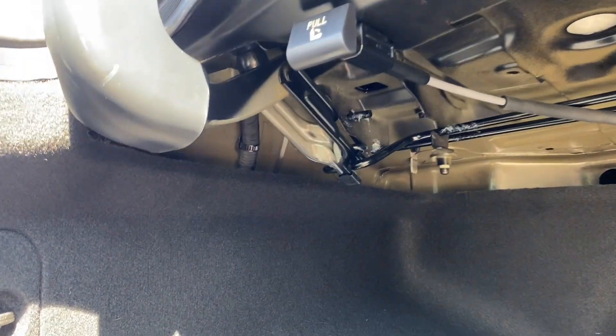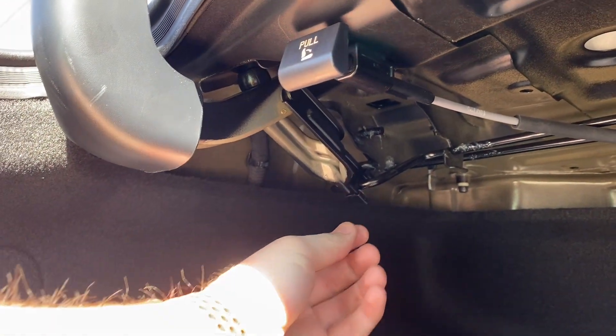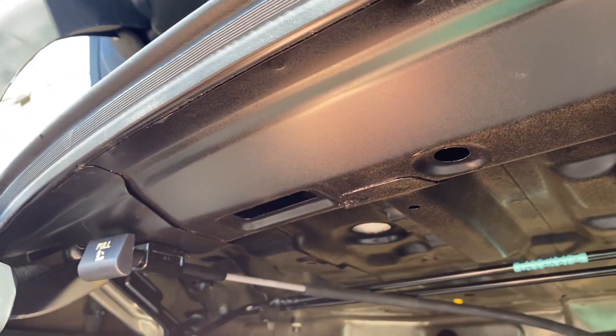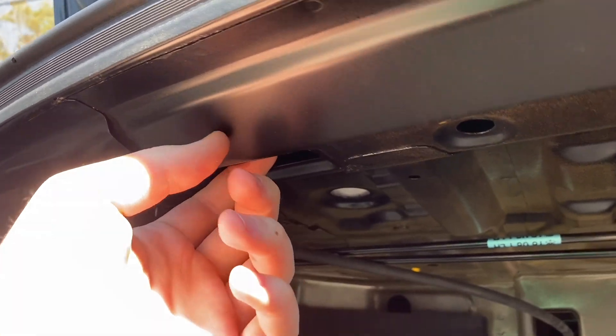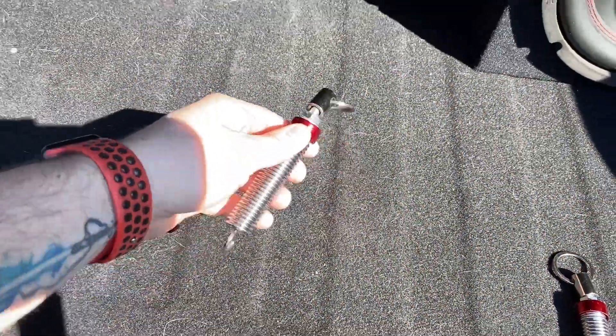To install these springs, we're going to put the loop around this back piece of the arm right here so that it actually helps drive the trunk up. Then we're going to put the open part of the spring right up in here in this hole — there are a couple of them across the back so we'll be able to do it on that side as well. Let's go ahead and get these extended and get them installed.